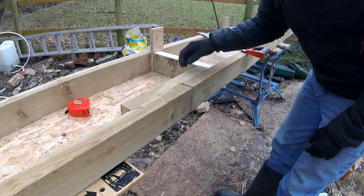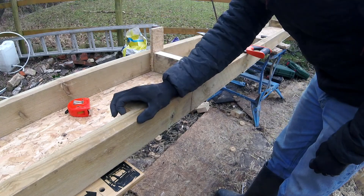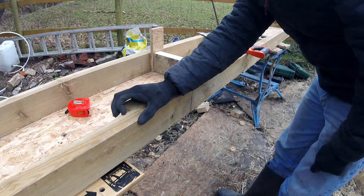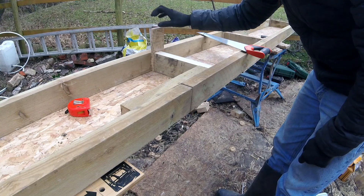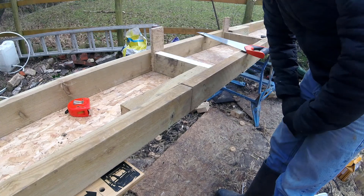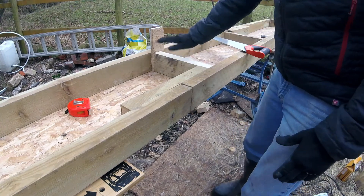It turns out that our noggins, even though we measured it, are just slightly under 5cm, and that meant we're 5mm under — so we're a centimetre short here. But luckily this is an 11mm board so it fits in nicely. So we've got to do that, then we'll cut these off.